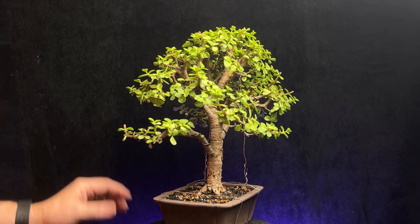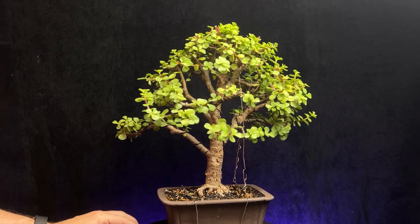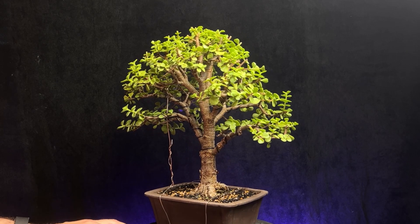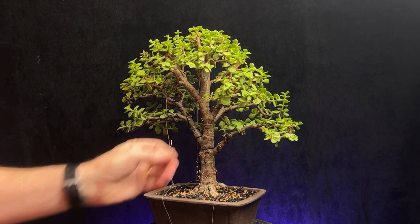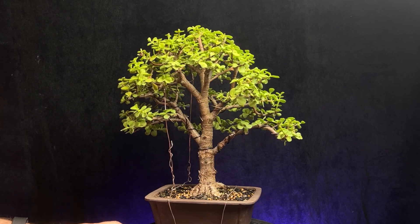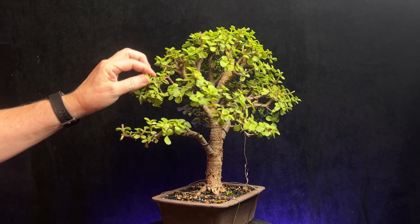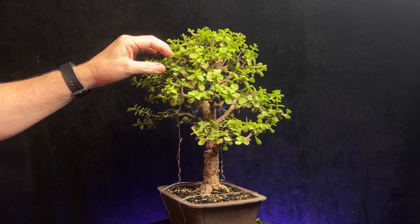Today was just more of a quick maintenance prune. I also take this time to inspect the tree to make sure there's nothing going on with it — any bug damage or anything concerning. I'm not really seeing much. There are a few spiders on it but the tree's been outside so that's to be expected, no big deal. Just looking through the top to see if there are many crossing branches or anything I can address.